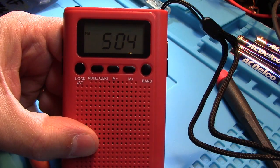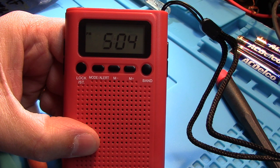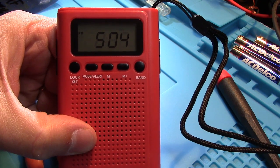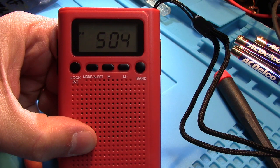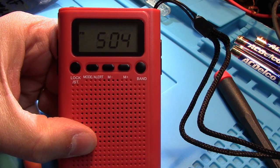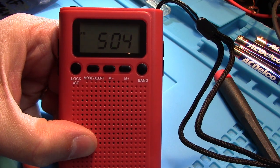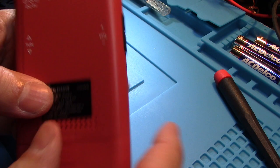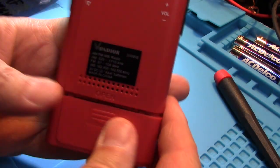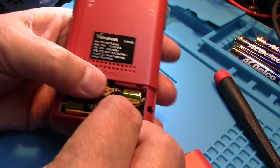Hello, this is Radio Geek. I've got a little radio here, and I've found this on a number of different radios — when you change the batteries, the clock resets to 12 and you have to reset the time. Right now it shows 5:05, so let's just pop one of the batteries out.